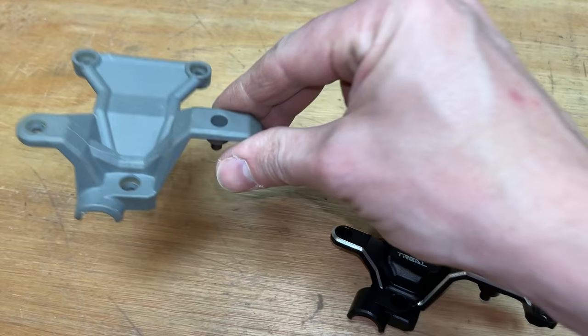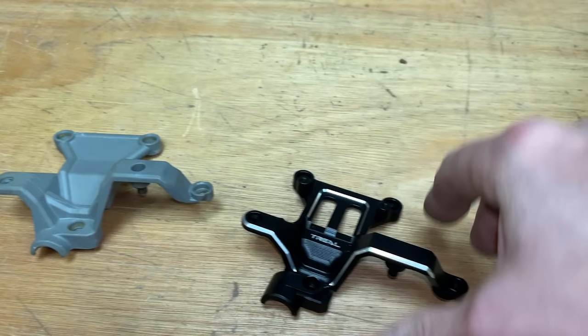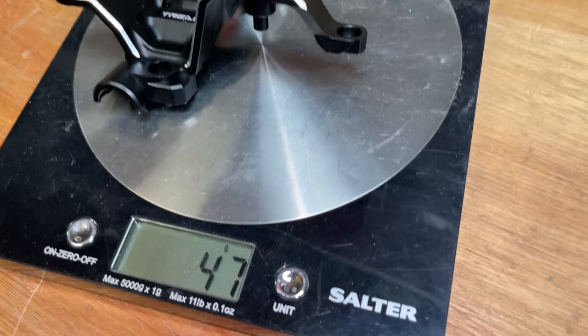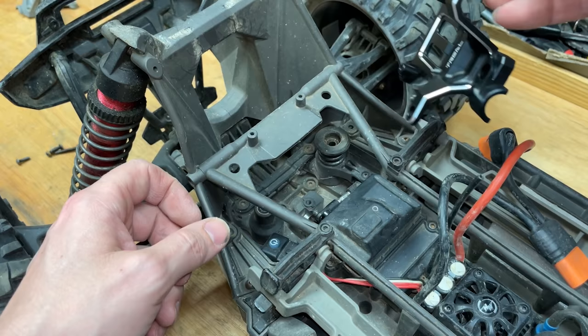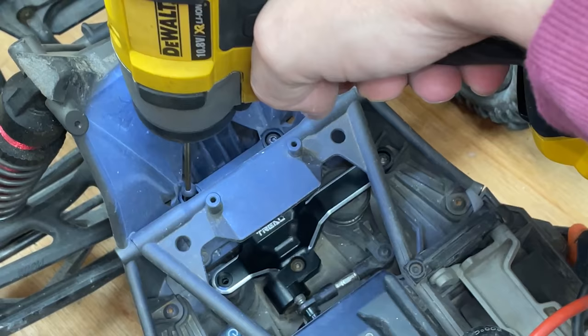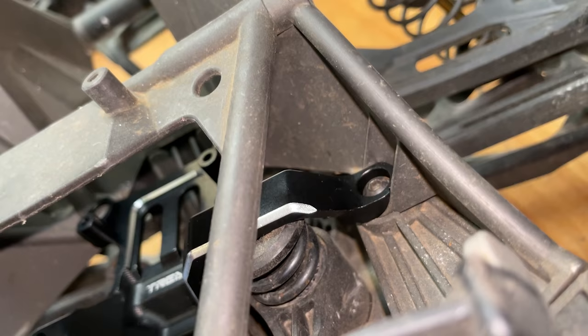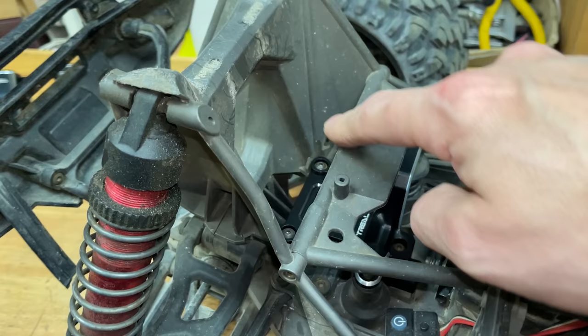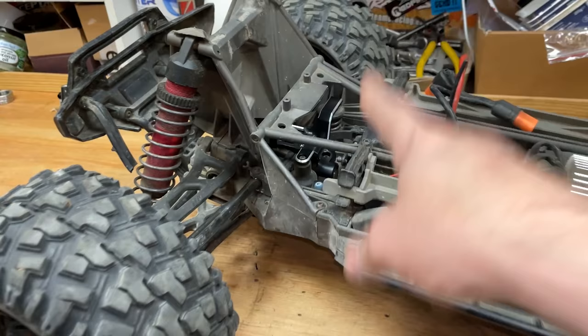So in this video we're going to find out if all this stuff is a good idea or not. Weight-wise there doesn't really seem to be much in it — let's chuck it on and have a look. 22 grams for the stock parts and 47 grams for the Trill aluminium part. It definitely looks nice, that's for sure, and we'll soon know when we start bashing. If it moves the stress point somewhere else we're going to start breaking shock towers and chassis — time will tell.